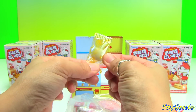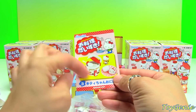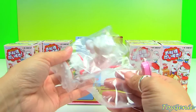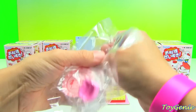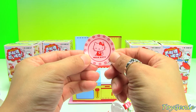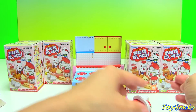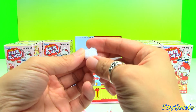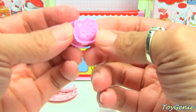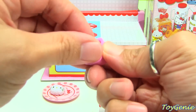Let's get started opening these. It actually tastes like sour apples — I thought that was cool. There's a little flier that comes in here and tells you what you get in this set as well as all the other sets in the series. This looks like a rice cooker. Here is a Hello Kitty plate and then it comes with two rice patties — one has a Hello Kitty face on it and the other one doesn't.